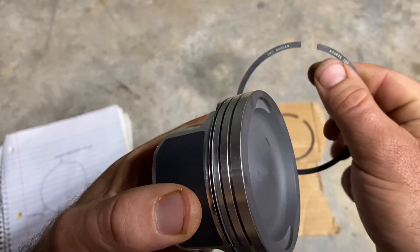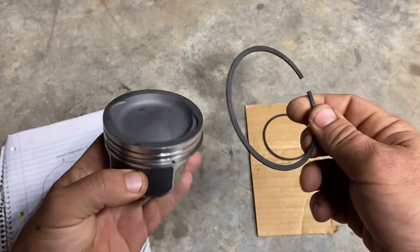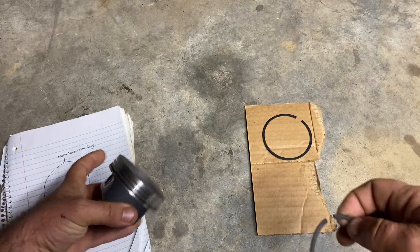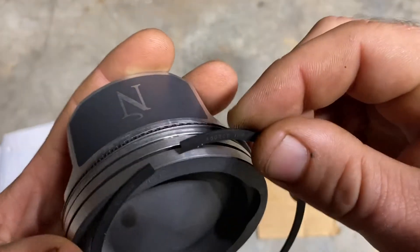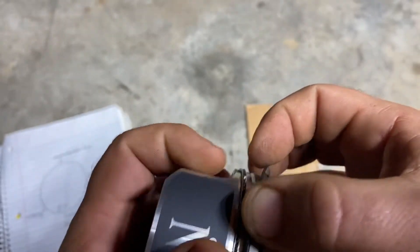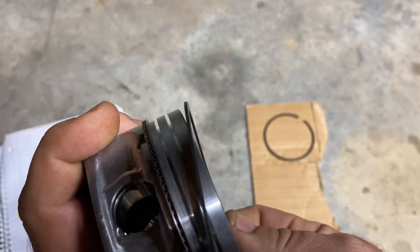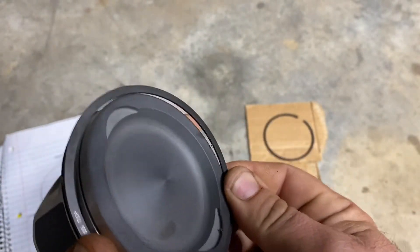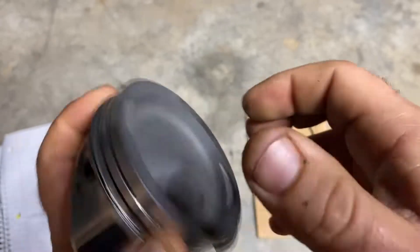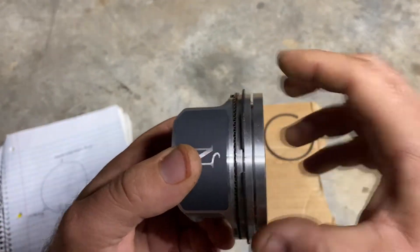The rings are marked, so check the markings and refer to whatever piston and ring instructions you have. This second compression ring is going to go at the top. Put it in about where it starts, up at the top. These ones are a little tighter, so just be careful and walk it around, using your fingers to walk it around the piston.